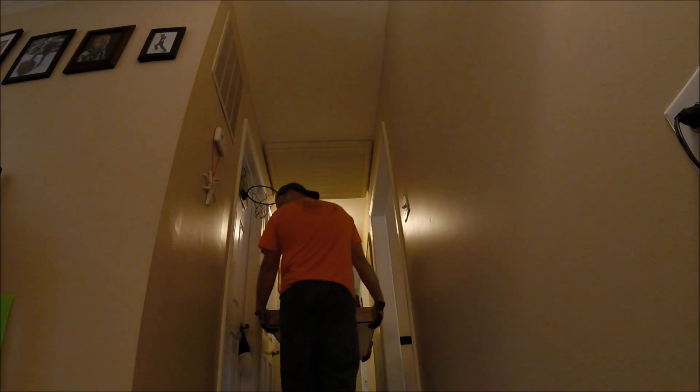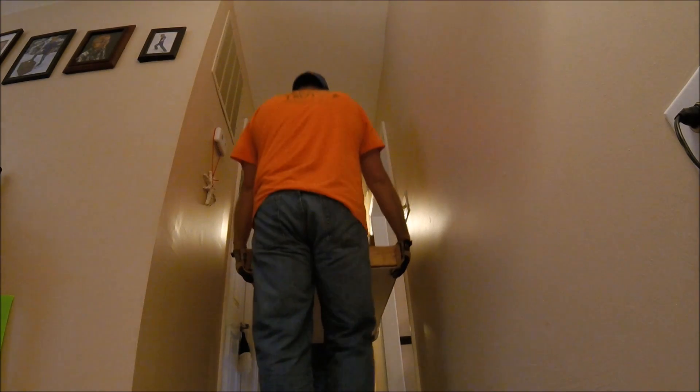Definitely a two-person job — a third person makes it a lot easier just in case something goes wrong, and you can always have them open up the door so you can take the big thing outside. It's not necessarily super heavy, it's just kind of awkward, and you really don't want to mess around with those springs because they will hurt.